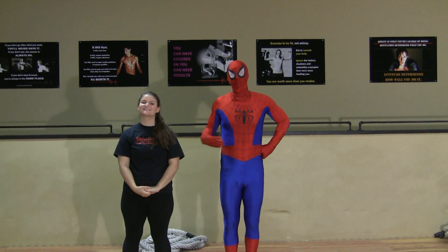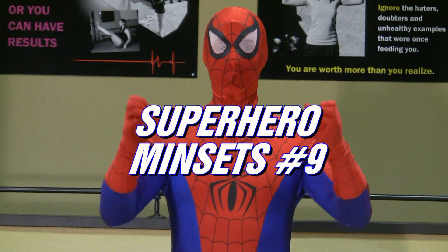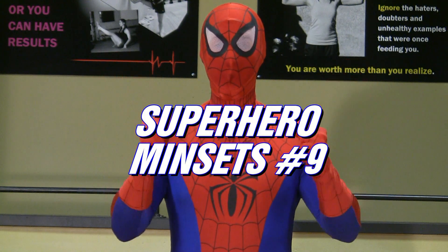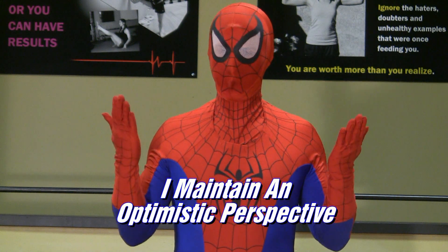Your message of the week this week — Kate's going to tell you about it. Your message of the week this week, last on our superhero mindsets, number nine goes like this: I maintain an optimistic perspective.